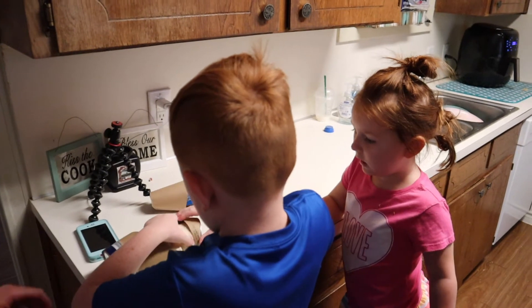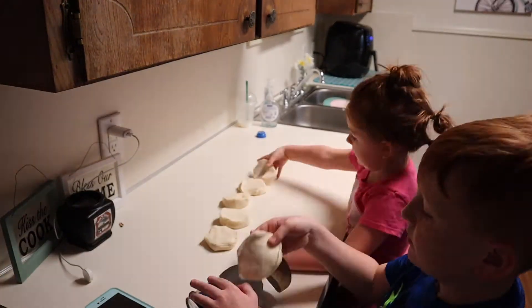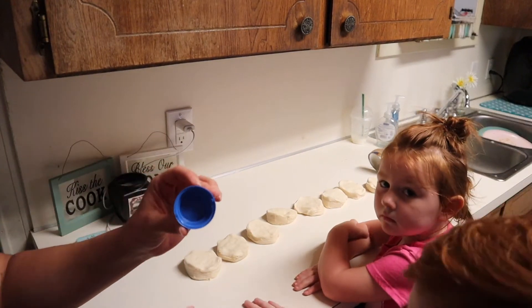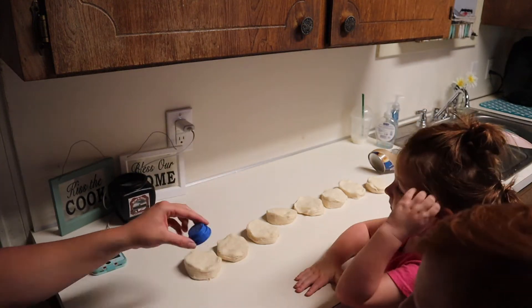I'm gonna lay all the doughnuts out onto the counter. You need something to cut circles — I have this little pill bottle lid. You're gonna place it in the center and push it down to cut out the doughnut holes.